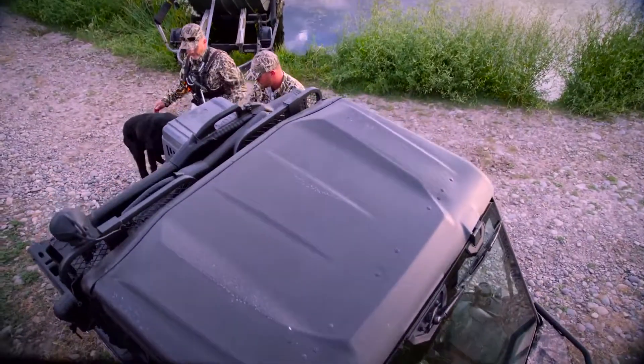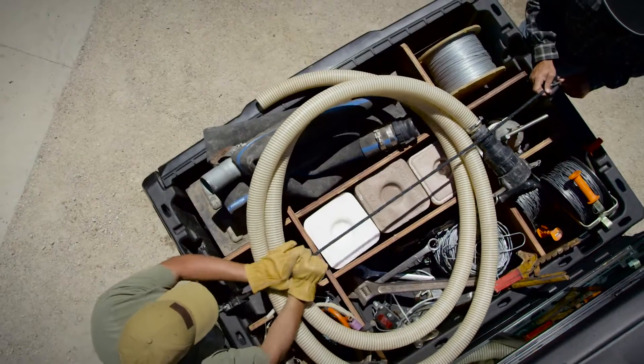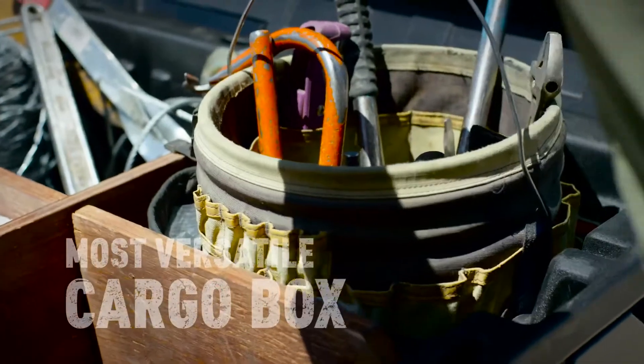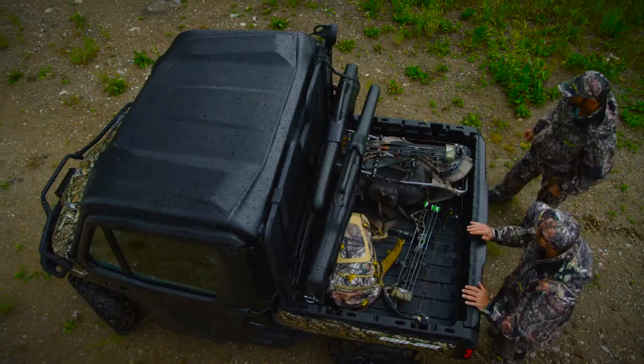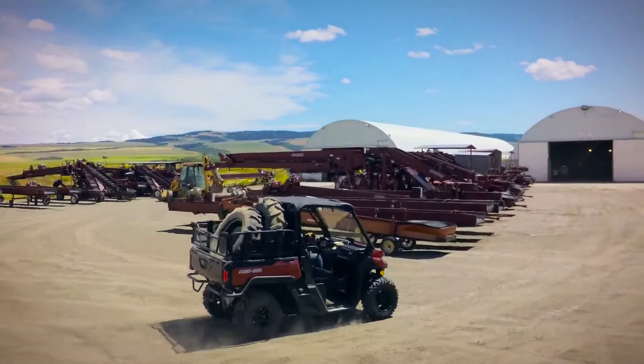The cargo box's built-in Link quick-attach system, integrated anchors and tie-down points, and many recesses for easy do-it-yourself separator solutions make it class-leading in versatility. You can truly adapt it to your needs, even while loading 1,000 pounds.